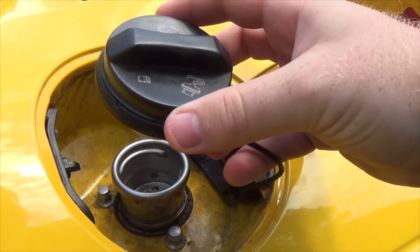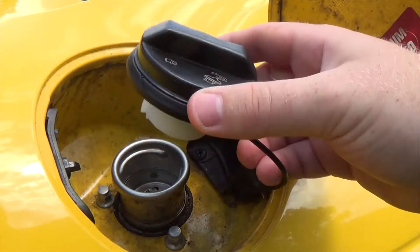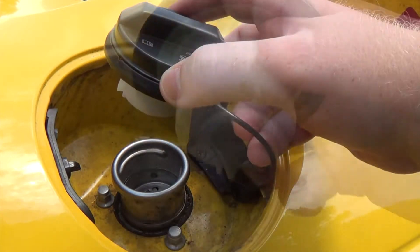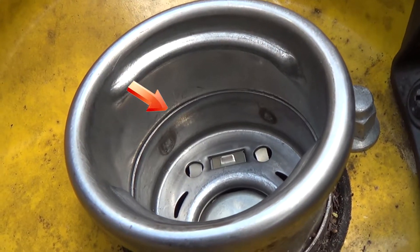This cap is an almost brand new AC Delco cap, which is what is recommended by the manufacturer. Even then it doesn't quite fit right, so let's take a look at the inside and see if there's any marks. If you look closely at the tips of these guides, you can see where it has been rubbing up against something.